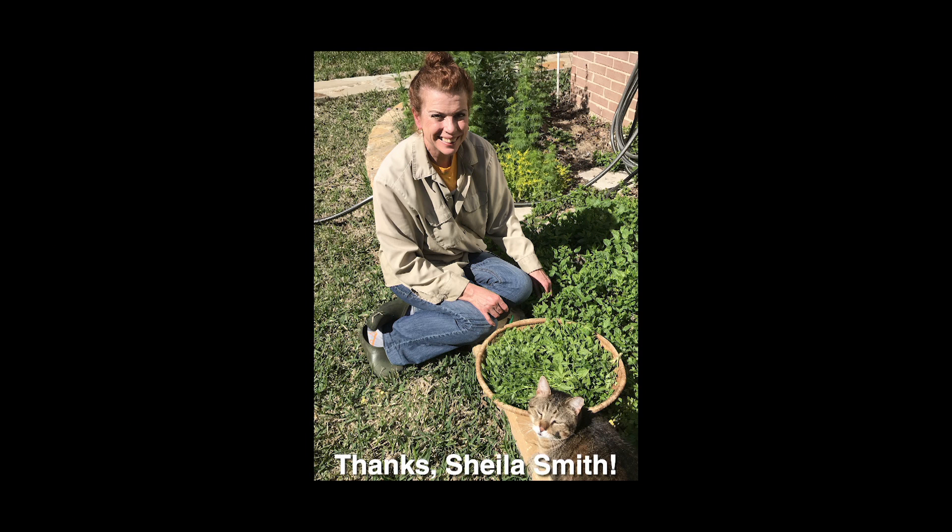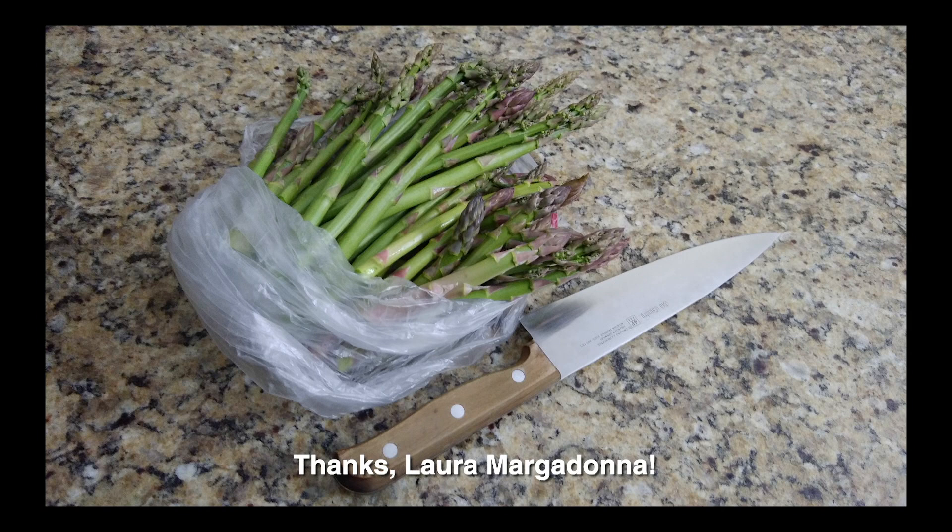In Waco, Sheila Smith's busy making tabbouleh from her homegrown mint and parsley. At the Giving Garden of Carrollton in North Texas, volunteers are harvesting asparagus for needy senior citizens who don't usually get fresh asparagus in food pantries. Now that the garden's dedicated beds are five years old, they're cutting spears daily.